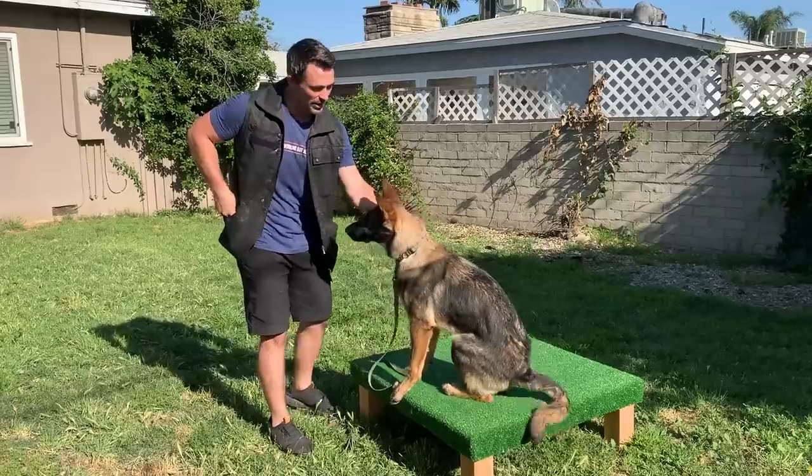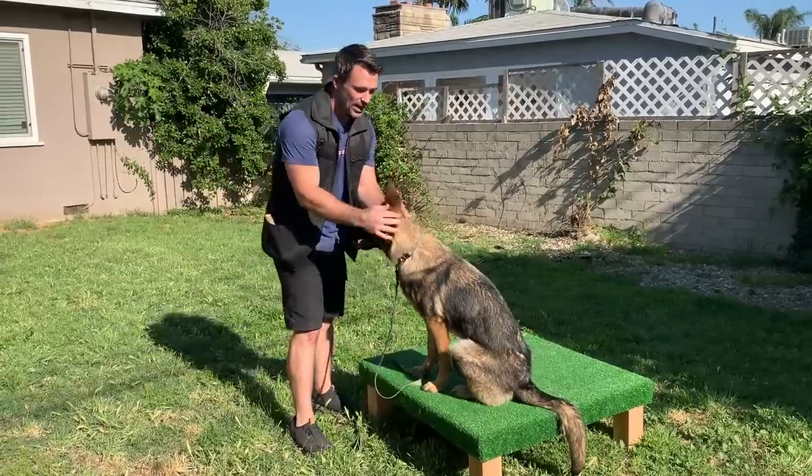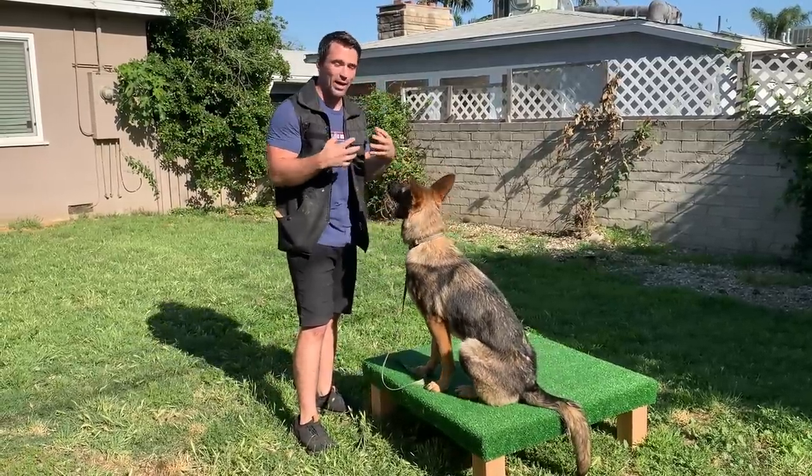Now that I have her doing that and it's going really nicely, the next thing I want to get her to do is hold it.